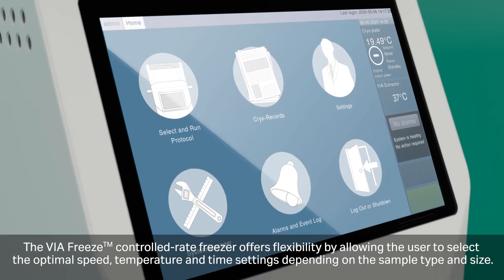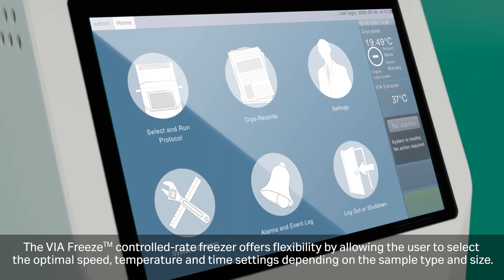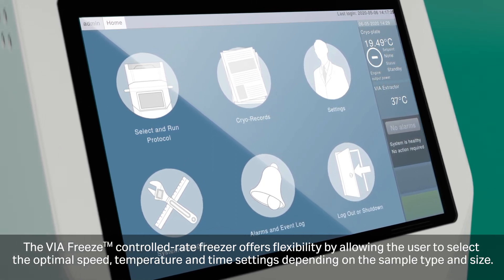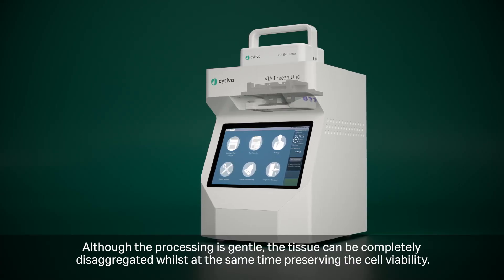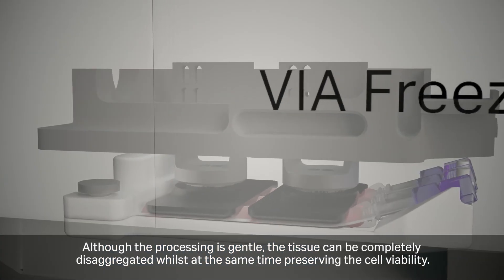The VIA Freeze offers flexibility by allowing the user to select the optimal speed, temperature, and time settings depending on the sample type and size. Although the processing is gentle, the tissue can be completely disaggregated whilst at the same time preserving cell viability.